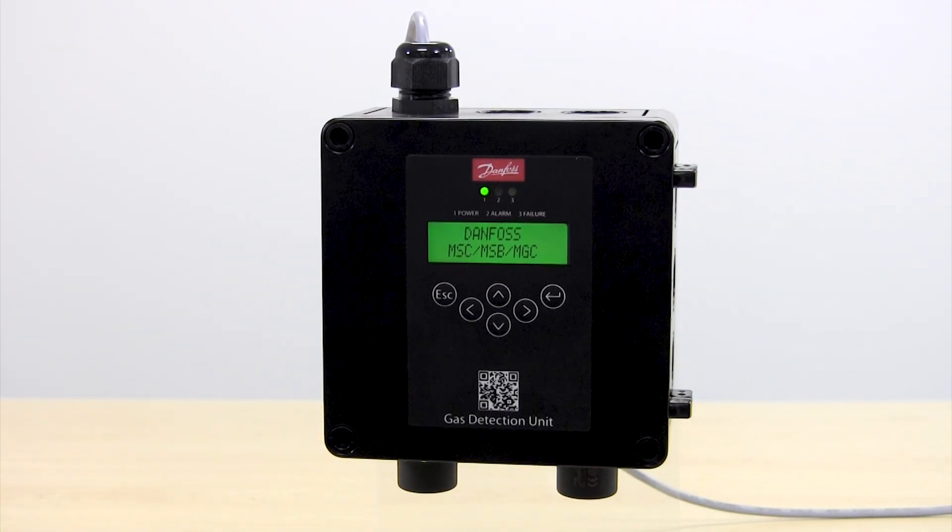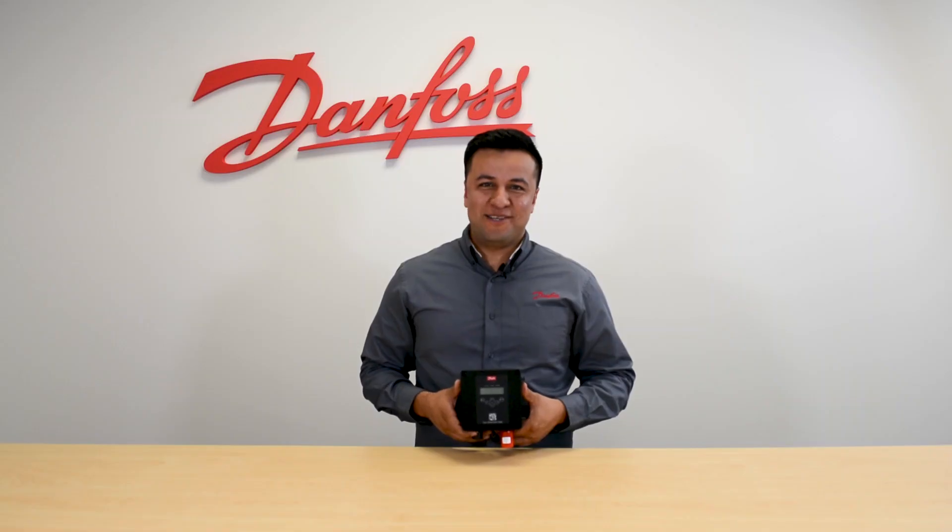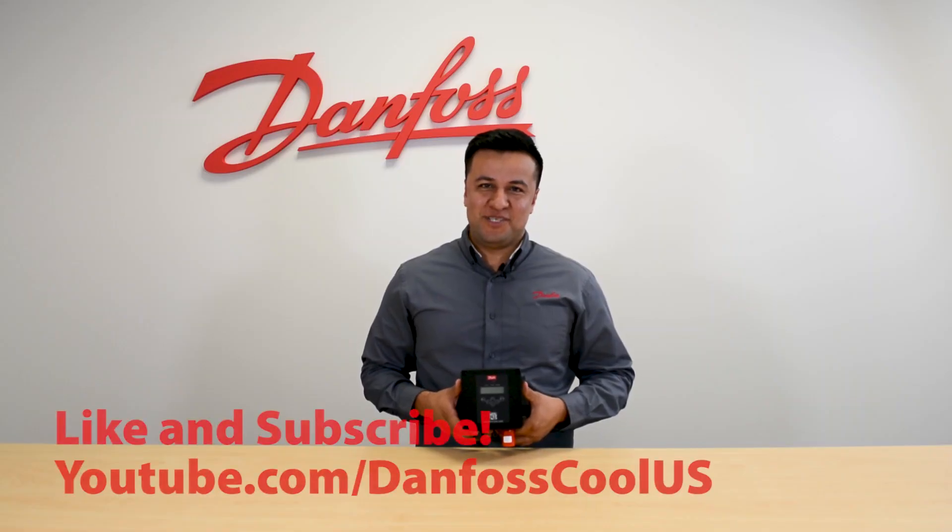So now this digital gas detector has been calibrated and is ready to continue operating and monitoring ammonia levels. For more videos like this, visit our YouTube channel DanfossCoolUS and thanks for watching.